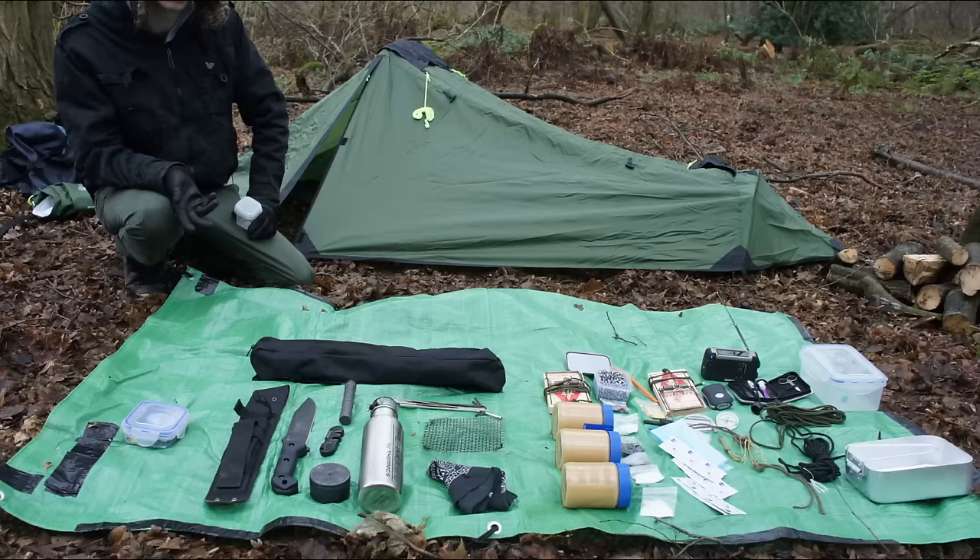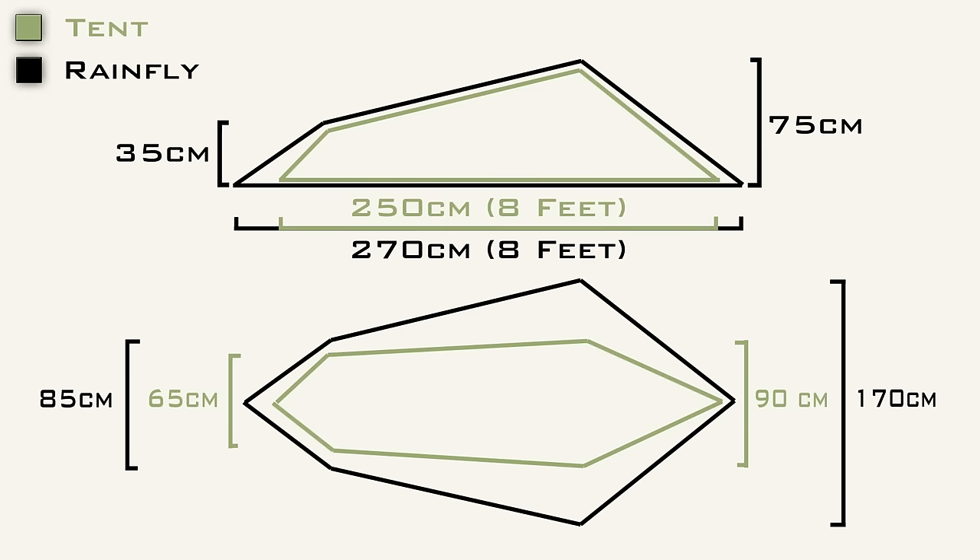In this image the tent looks tiny in terms of length — looks like a midget's tent — but it's eight foot long. So as long as you're under eight foot tall, you'll be able to stretch out and relax in the shelter, and even keep your pack inside with you too if you desire.